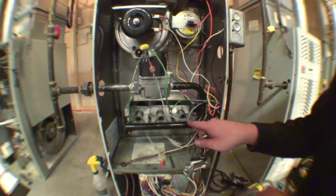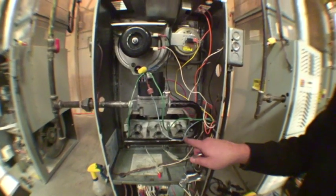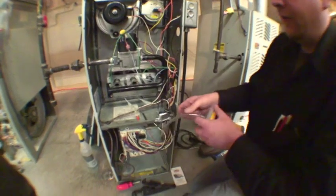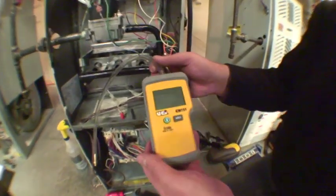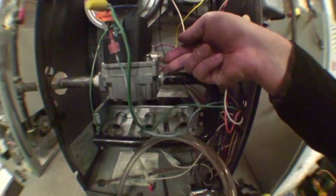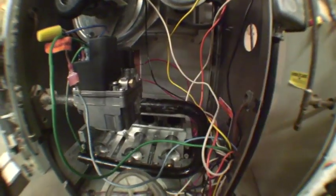As I said before, this is propane, so we do require 11 inches of water column. We are going to attach a digital manometer to the outlet side of the gas valve to ensure that we are achieving the correct pressures we desire.